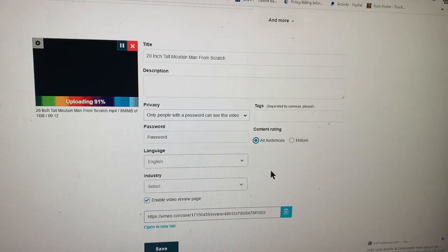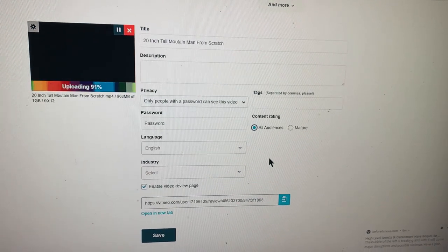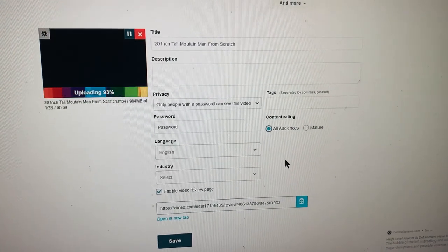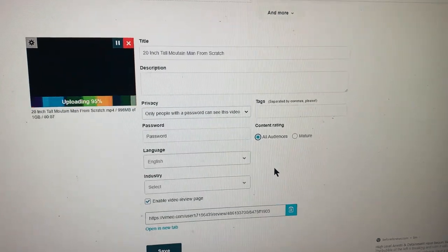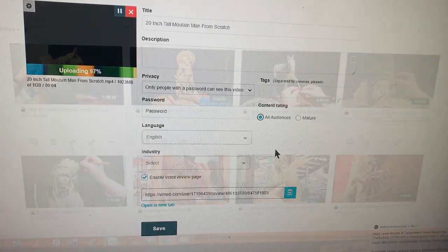I'm just uploading the last of my nine instructional videos onto Vimeo. I haven't put the password in yet for this video. They're all private videos, so you can only see them if I send you a link and the password, so you can open it up and watch it.